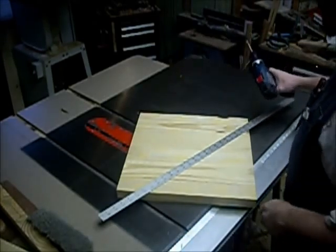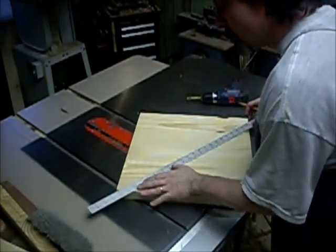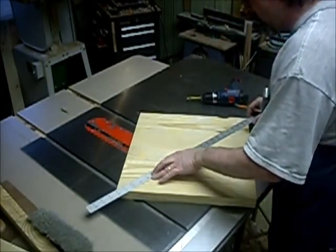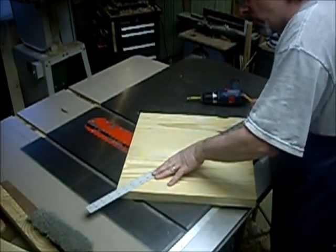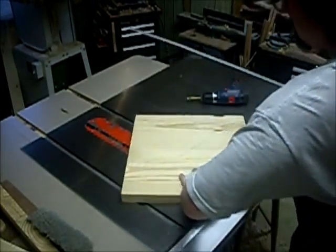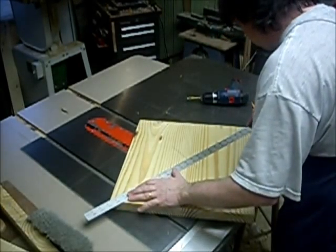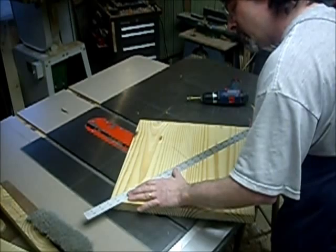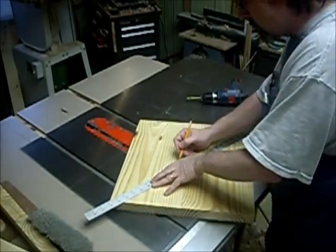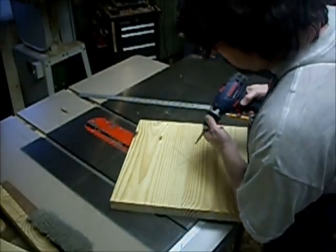Before we put it up on the bandsaw I've got to find the center. I'm going to go corner to corner, find the center roughly, and then drill a quarter-inch hole because that's the size of the dowel pin I'm using. I've got a Forstner bit chucked up in the drill, so we'll shoot a quarter-inch hole in here.